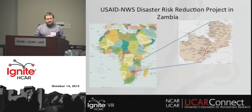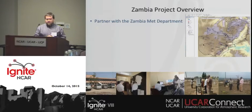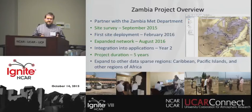Our initial project is focused in Zambia. Part of the reason is that there's already an ongoing early warning project there, and the idea is to extend our observation network and also develop new societal applications for that region. We've partnered with the Zambia MetService and completed our initial site survey last month. Our first deployment is planned for February of next year, with a more extensive network planned for about August the following year, then integration of data into applications in year two. The plan is a five-year project, with hopes to expand to other data-sparse regions such as the Caribbean, Pacific Islands, and other regions in Africa.